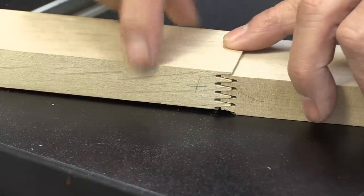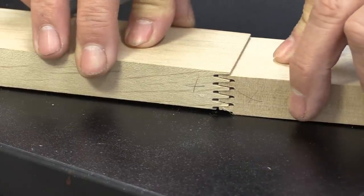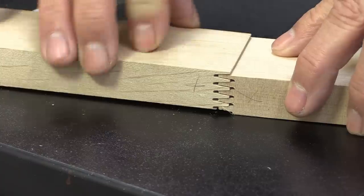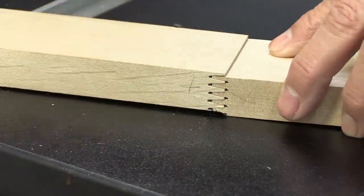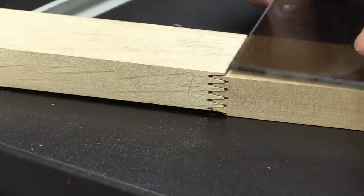Now I can do two things: I can raise the cutter, or I can change the height of the table. Changing the height of the table is far more accurate, so I went out and got some bits of plywood and plastic that I work with from time to time.